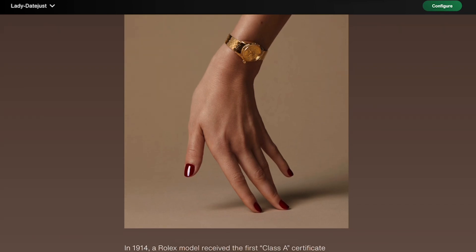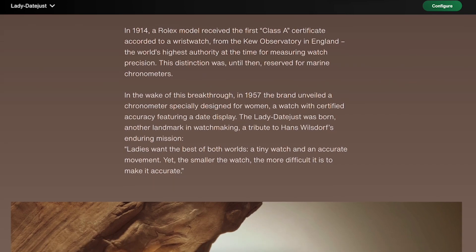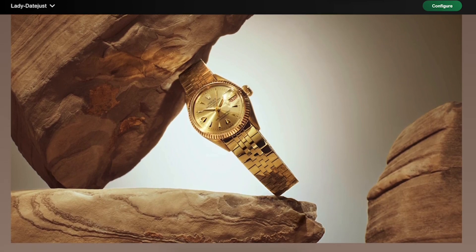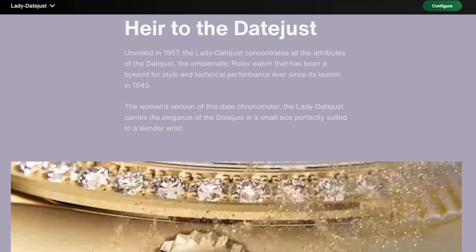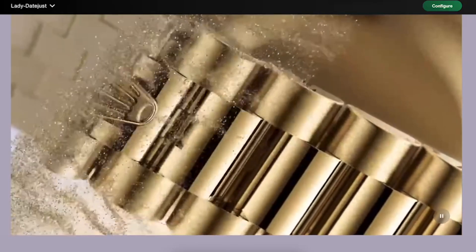We then arrive at 1945 where the first DateJust watch was born — the first self-winding wrist chronometer to indicate the date in a window on the dial. This particular DateJust was equipped with a jubilee bracelet created specifically for that watch, as well as the iconic fluted bezel, making it immediately recognizable as a Rolex watch.